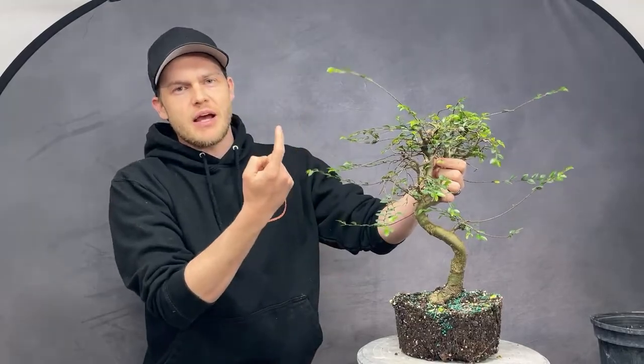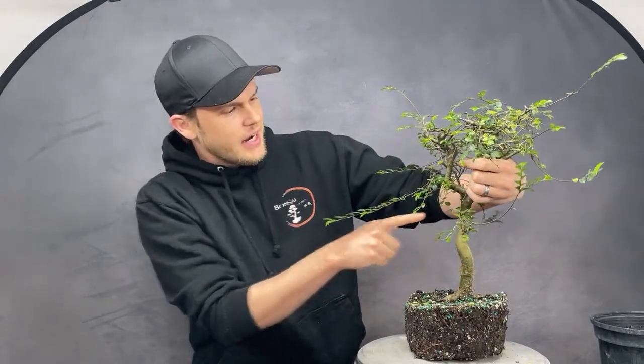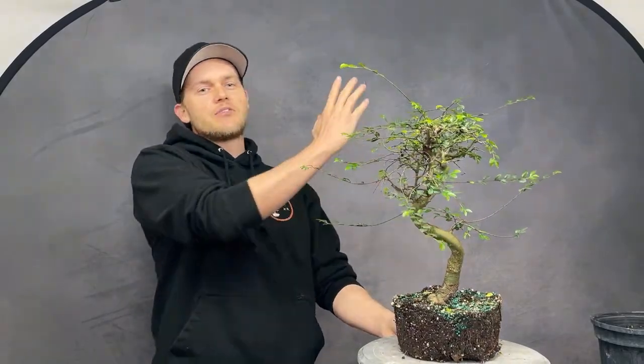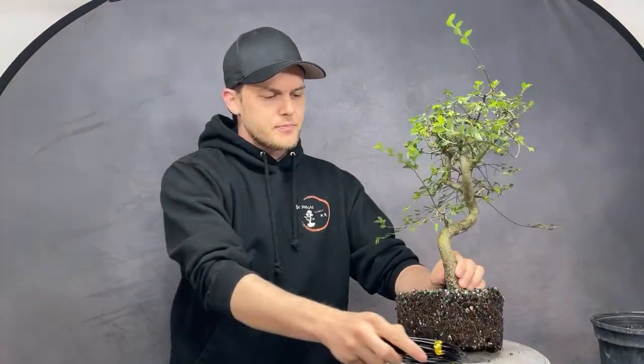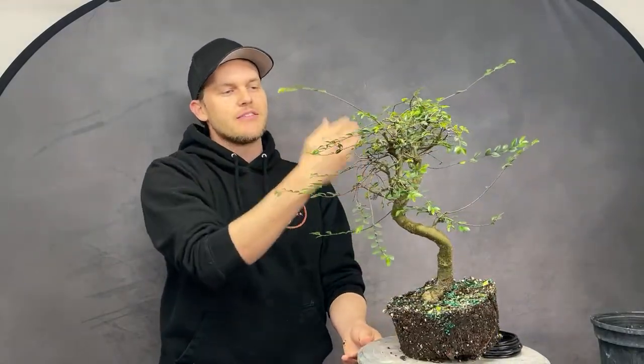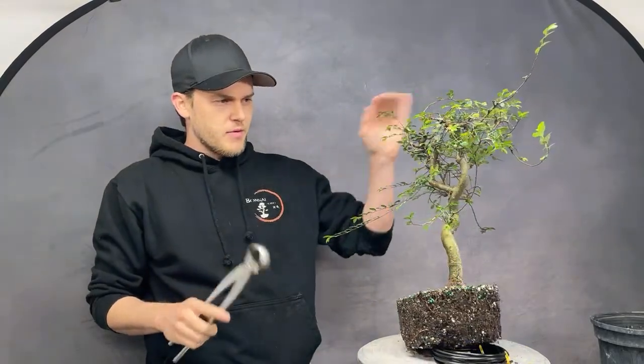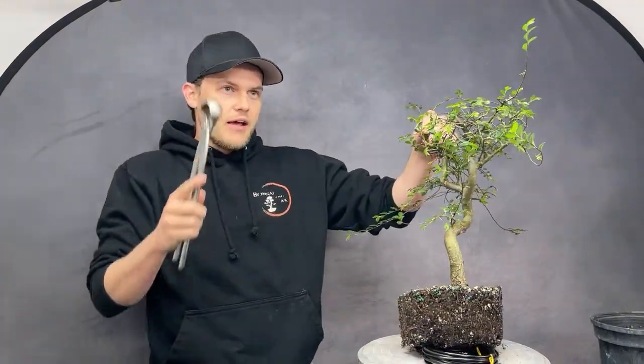The front branch — one of the two horns — doesn't have much to offer and kills the taper. If I remove the back branch, the taper wouldn't be nice either — it kind of cuts off and you lose the movement. The back branch is the better candidate to remove. I'll take a little wire, prop up the tree from the back, so the top that was leaning away now leans toward us, and then I can cut off this big piece. I always start with the biggest problems first.